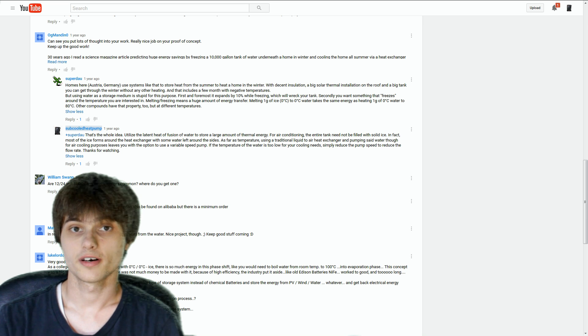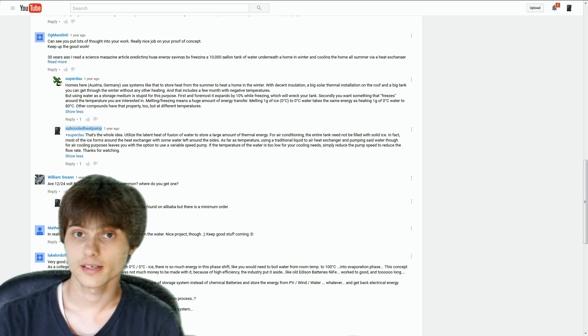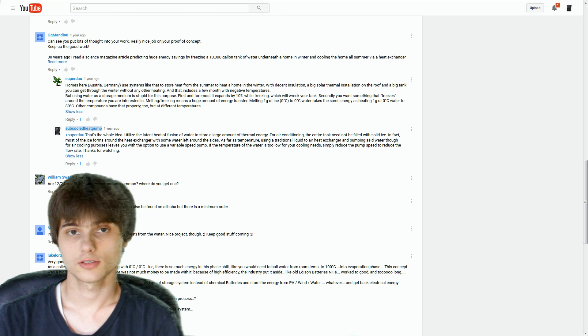a good idea to try to use that for air conditioning. So you store up energy when there is sun or wind and if the wind dies down, the sun gets covered by clouds, you can still have cooling. So instead of going into a long drawn out technical explanation of why that might be a good or bad idea, today we're actually going to try it.